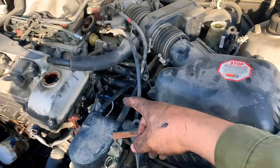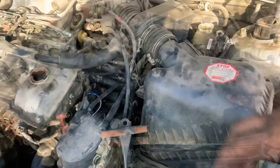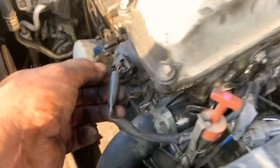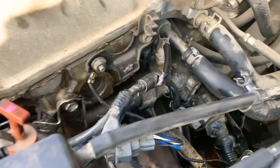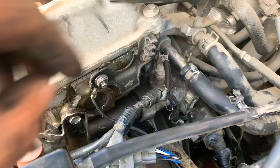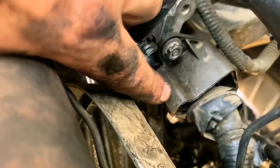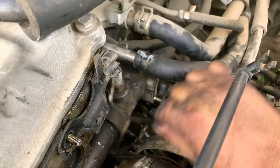To get to the thermostat, we remove the airbox and disconnect our sensors and take all this off. What I do is I unplug this sensor here, undo it from the ground, and then undo this sensor because that gives me the harness to move out of the way to get this whole housing out. That's holding all this harness into the housing of the thermostat, so we take that off — there's a 10 millimeter.